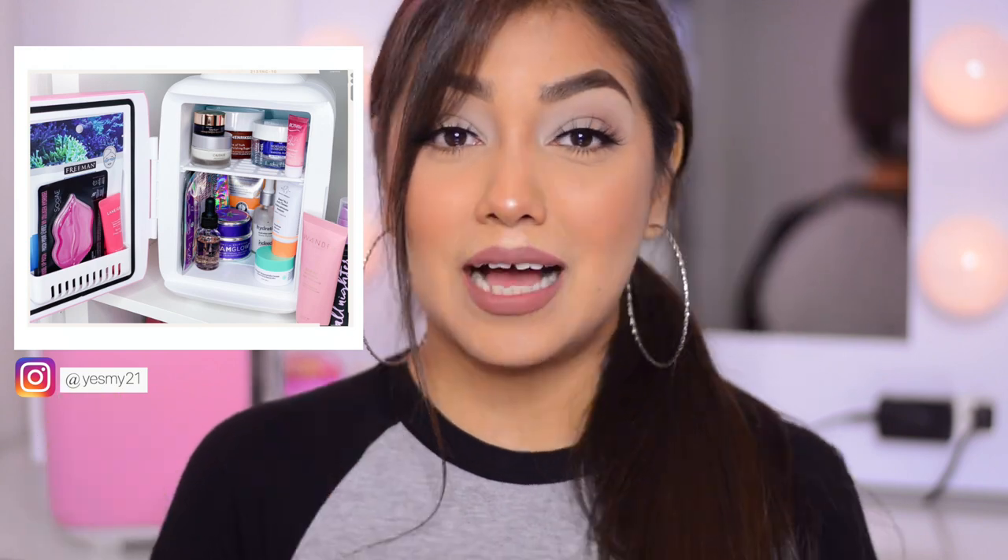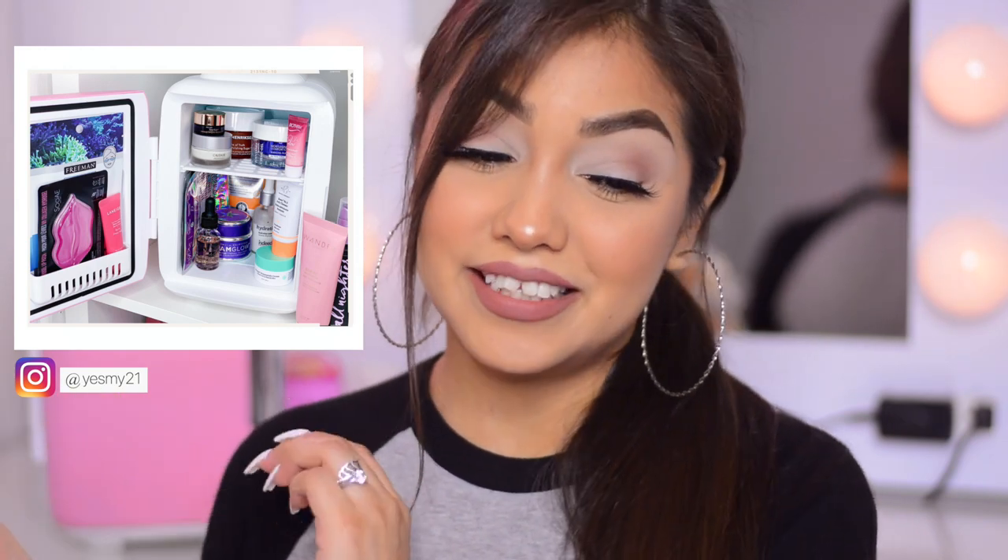I hope everybody's doing okay. I'll be trying to do more Instagram Live videos, so if you don't follow me on Instagram make sure you do — if there's a week where I don't have a video I'll most likely be on Instagram. On Instagram I did show a picture of what's inside my mini fridge, and I'm going to go into more detail about this mini fridge and the products inside.